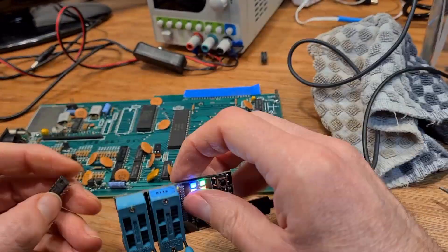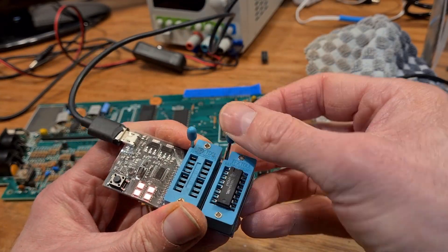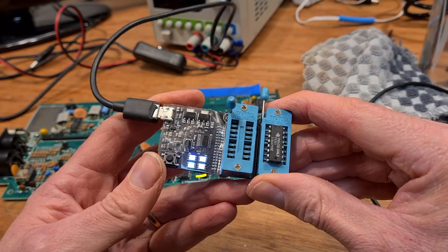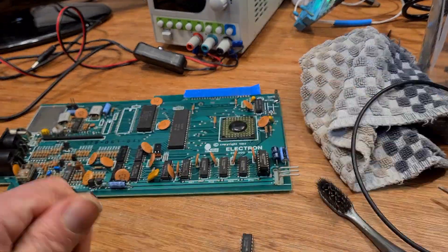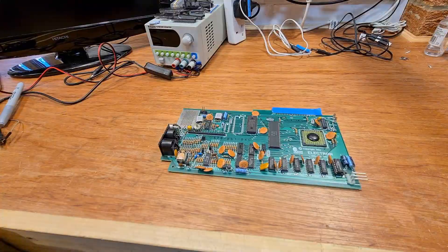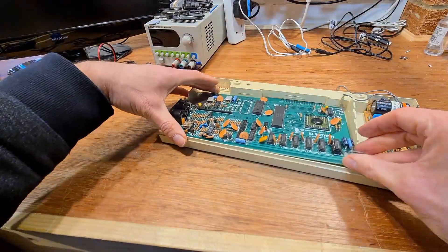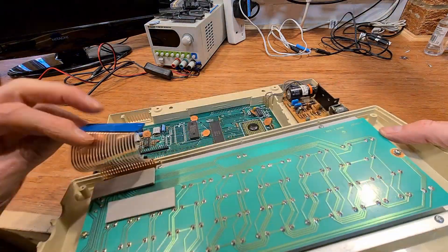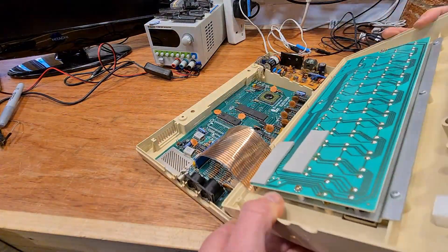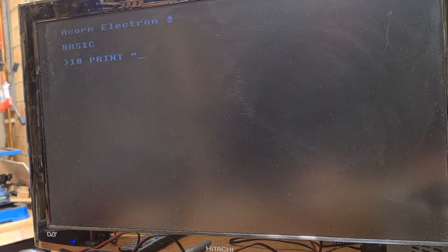But what about that RAM chip — is it really faulty? Yep, totally dead. Here's a new one for comparison. The old one gets the dreaded silver Sharpie mark. Testing time — programming genius. OX code. Eat your heart out.